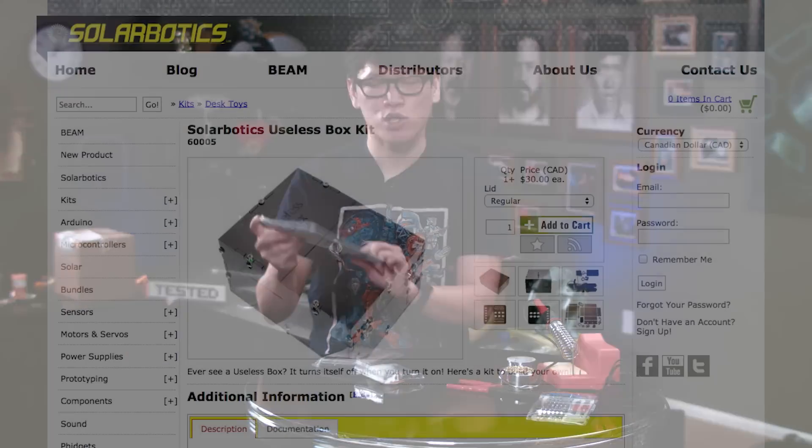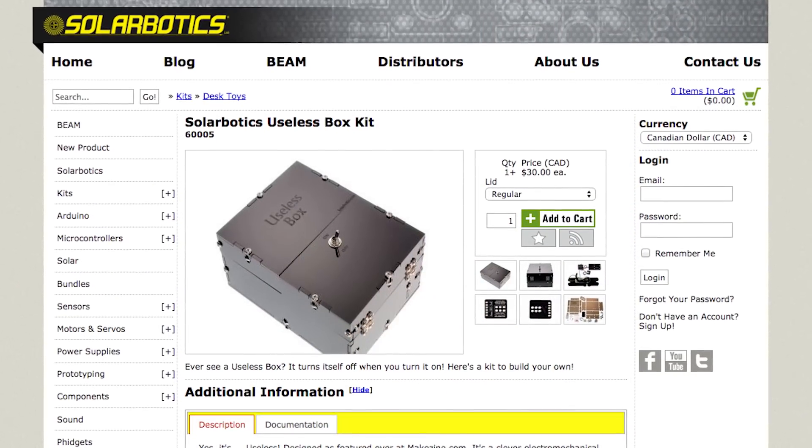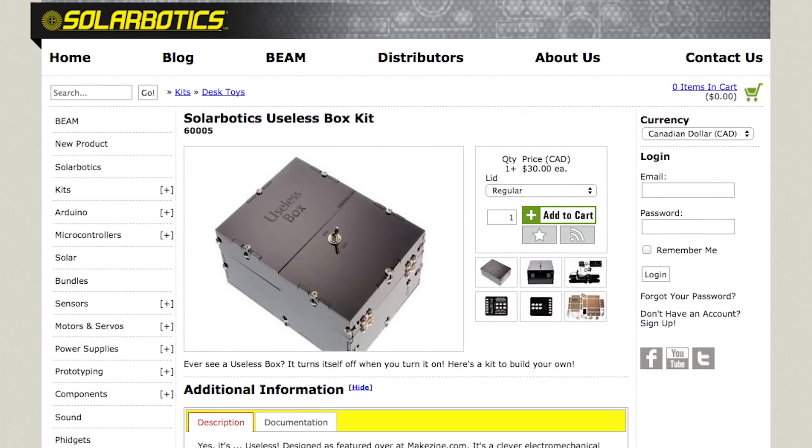It turns out you can buy kits to make these online. I bought this kit from Solarbotics — they have it on their website — but you can also buy it from ThinkGeek, from Make Magazine's Makershed, or even Amazon.